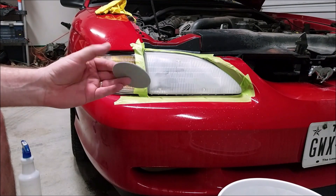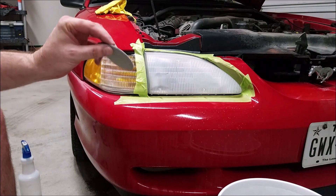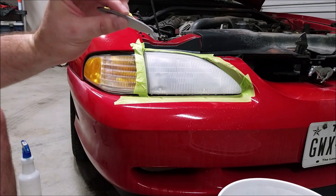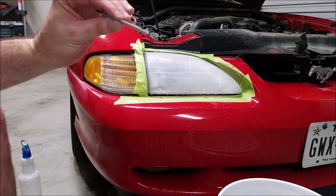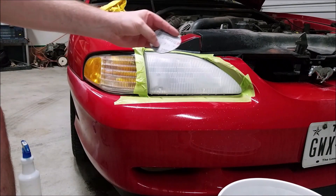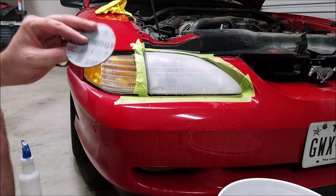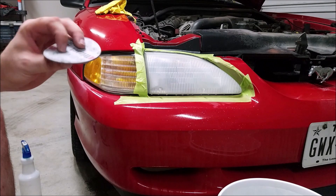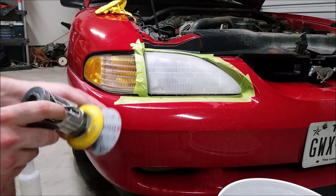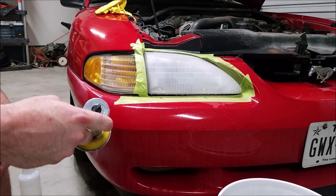If you're wondering what I'm using, this is a 3000 grit Trizac. It's kind of soft — it's like a spongy sandpaper. It works great because it kind of conforms more to the angles, so you get a better sand out of it. You can probably get these online. It's just a little 3-inch sanding disc that fits right on here and makes it a lot quicker.